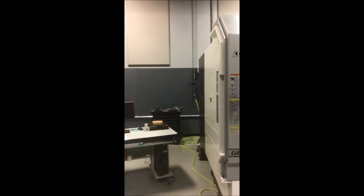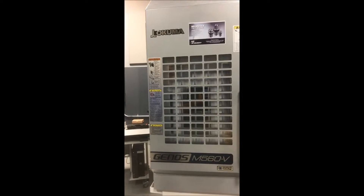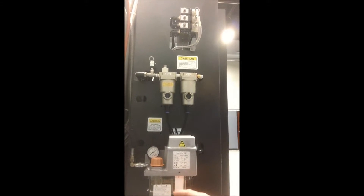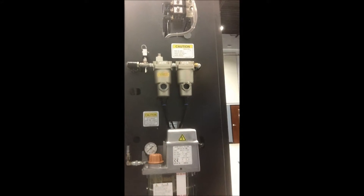Hey, this is Randy with Hartwig with a real quick preventive maintenance tip. Today we're looking at a Geno's M560V, and one of the most common mistakes I see out in the field when I service these machines is someone's put the wrong fluid in the oil air lubrication unit.